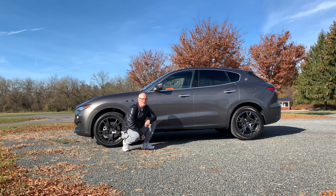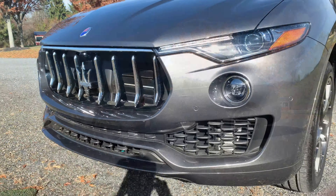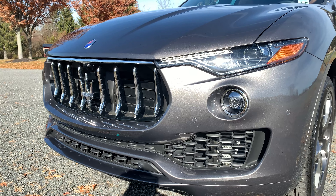Good morning everyone and welcome back to the channel. Today we're here with a 2021 Maserati Levante Q4 all-wheel drive. Let's check it out. We're going to start with the front end of this Levante Q4.